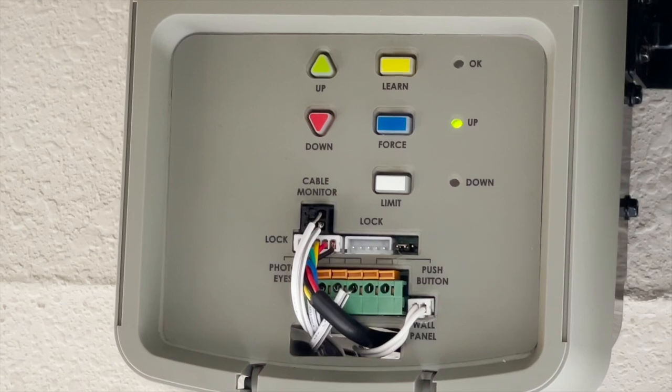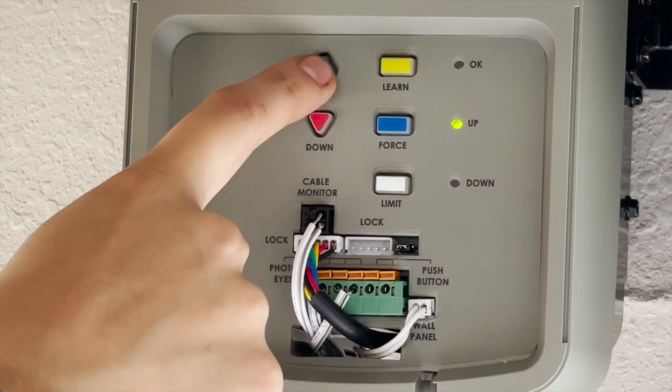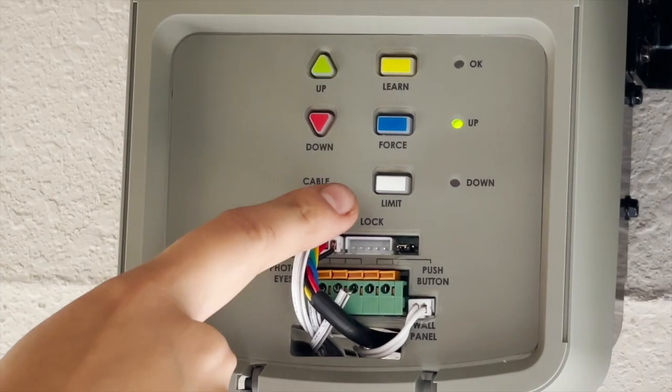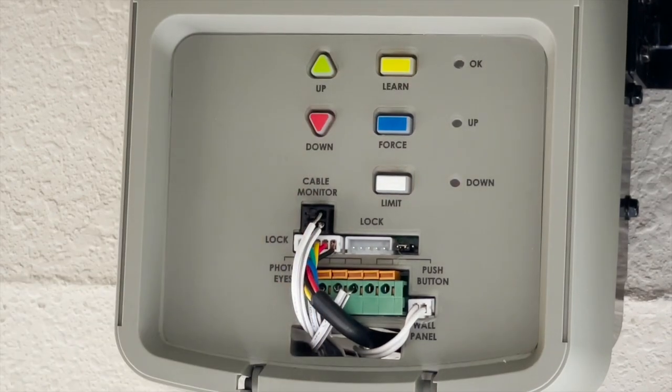The up and down buttons can be toggled to reach just the right height. Once the door reaches the desired up limit position, press and release the white limit button. The orange OK indicator flashes and goes out, indicating the up limit has been learned.